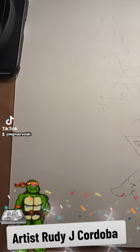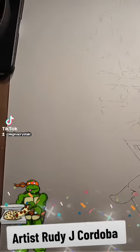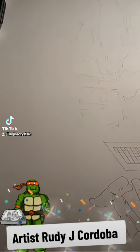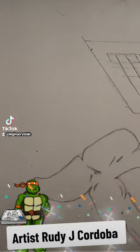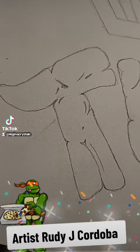Hi guys! I wanted to come on here and do this quick video. I wanted to go ahead and show you the project that Hubby is working on. This one is actually going to be for my son. He loves Ninja Turtles so Hubby decided to go ahead and do this for him. I'm going to go ahead and show you real quick.